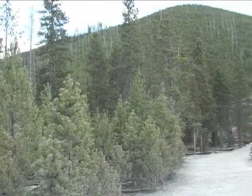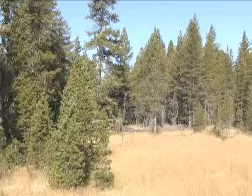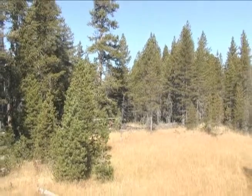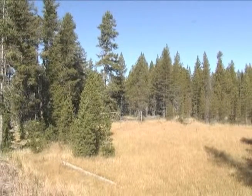Much of this area burned during the fires of 1988. A young Lodgepole Pine Forest is thriving here today. These naturally regenerated forest patches are important aspects of habitat diversity. There are also some older Lodgepole Pines here that survived the fires.